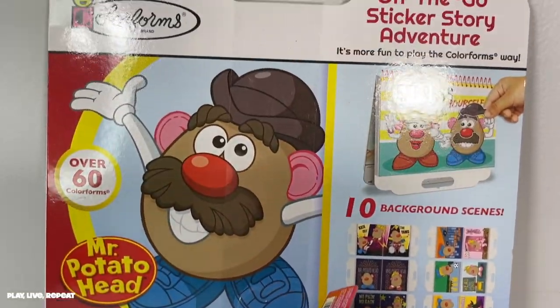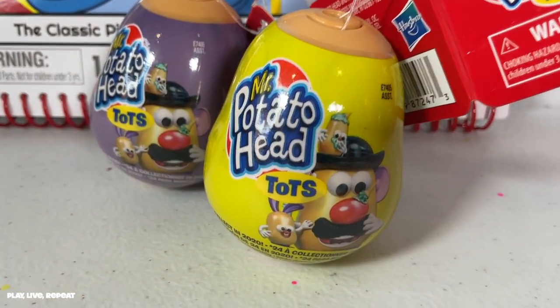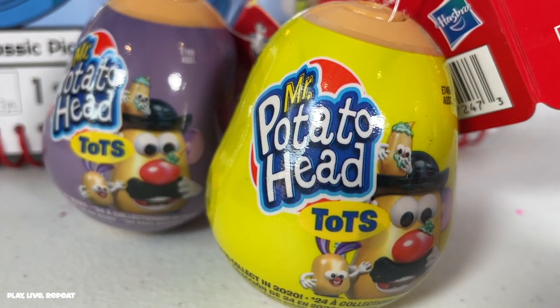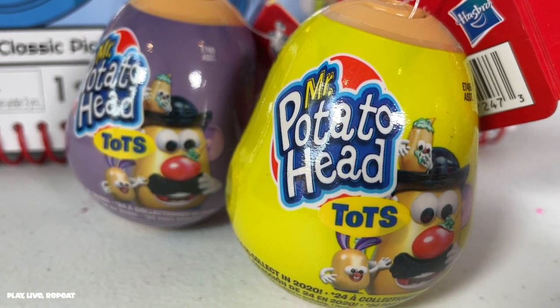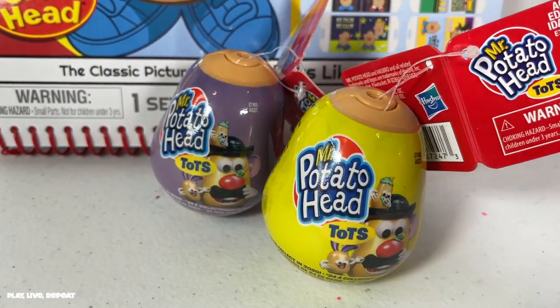Hey guys, it's Tiffany. Welcome back to my channel. Today I'm going to be showing you the new Mr. Potato Head finds that I found at Target. I actually unboxed these — I want to say over a year ago, I found Series 1 on Amazon — and I happened to be at Target and the box said Series 3.